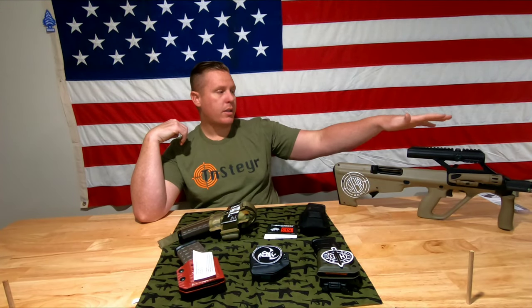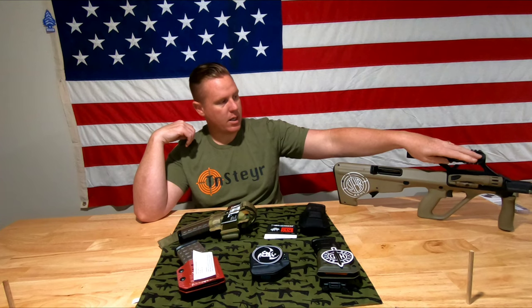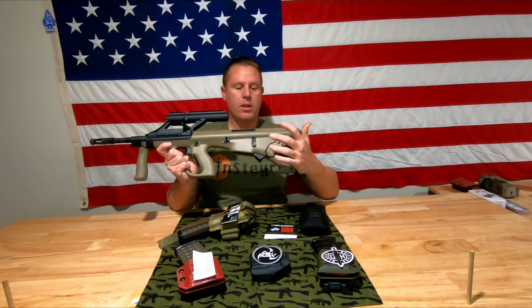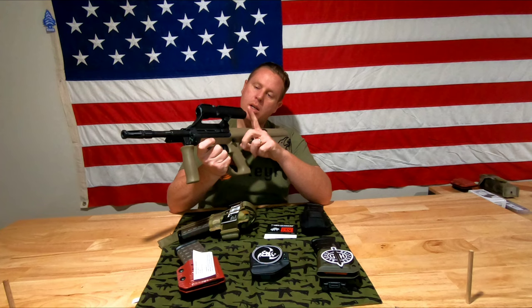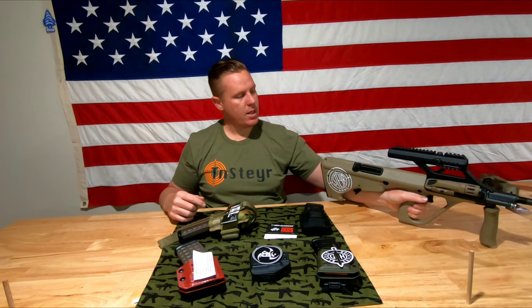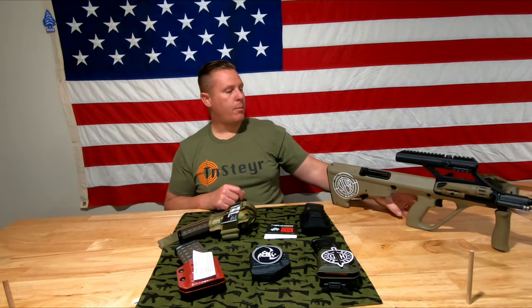Starting off, for those unfamiliar, this is a Steyr AUG A3M1 — the latest variant. It has a Steiner optic three-times-power scope system, and I'm running the Enforce WXL weapon light with throw levers, momentary switches, and pulsation. I've got a ton of Corvus Defense parts including the extended mag release, case deflector, a Gearhead Works QD receiver mount plug, and a Corvus Defense charging handle with multiple positioning. In the second part of the video you'll see it set up with a flat top rail, RMR, and battle sights.